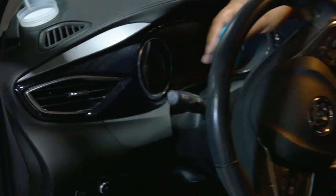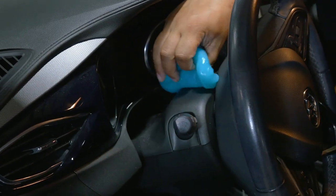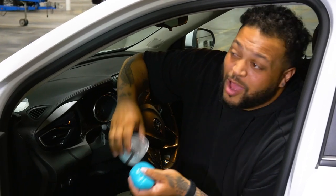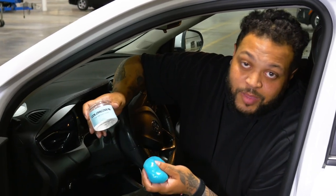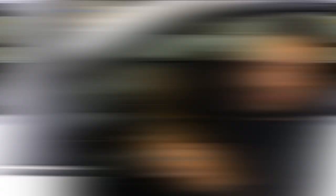It also works great up here. If Color Corral works this great in a car, imagine what it can do at home for your desktop keyboards and different things like that. Don't forget to like, comment, and subscribe on all of our social media channels so you don't miss our next episode. Thank you for watching Cable Domer Presents As Seen On TV. I'm Evan — I'll holler at y'all next time.